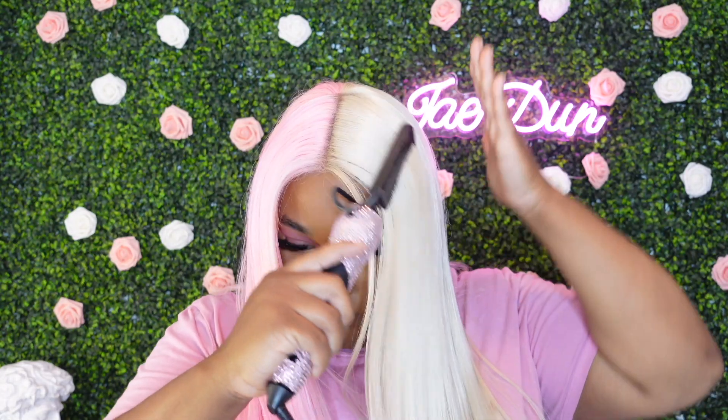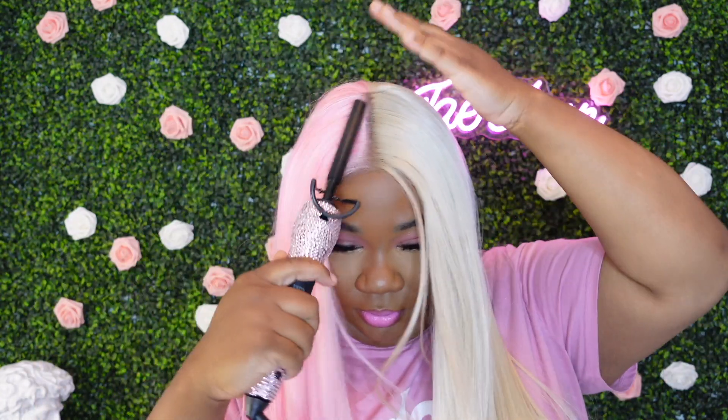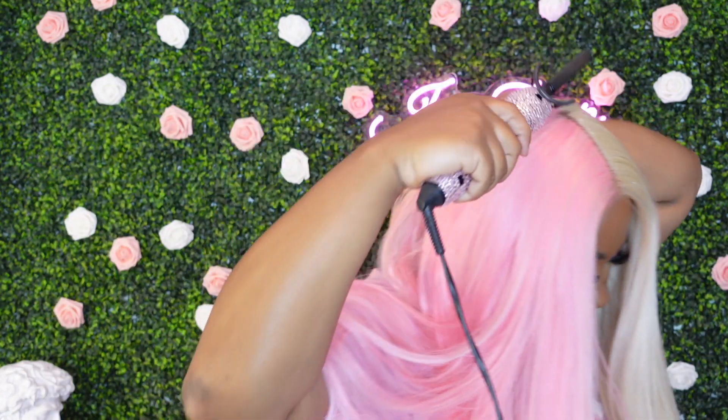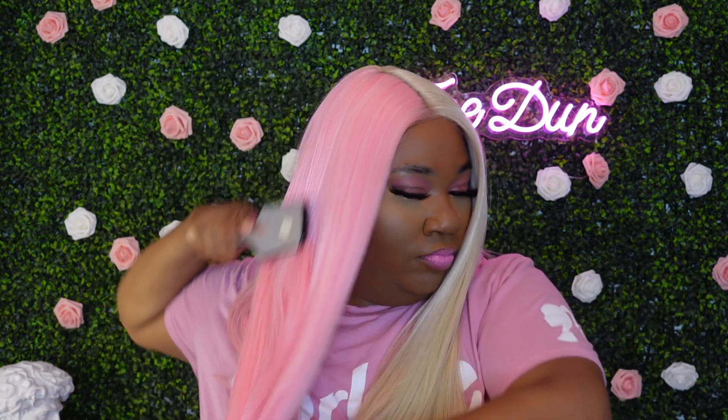This is style number two. I decided to take the rubber bands out and just wear it as a straight unit using a little bit of wax stick and a hot comb, which it took heat really well. This is definitely a beginner-friendly unit — I did not have to do much to it at all. She's synthetic and she's long, so you're going to get the kinks and the shedding, but you can always cut this unit down into a bob or just shorter than what it is.